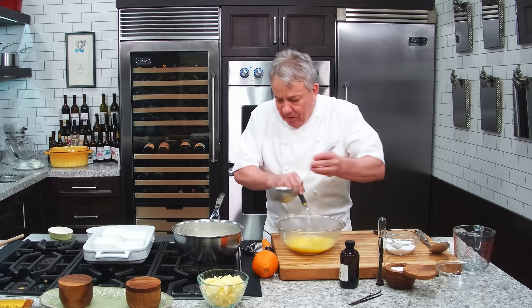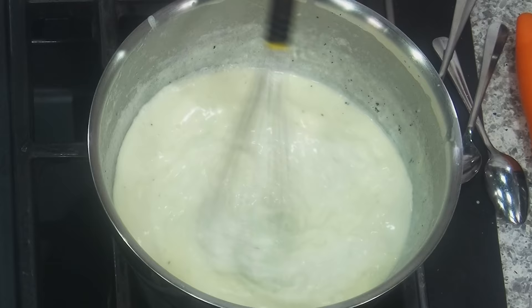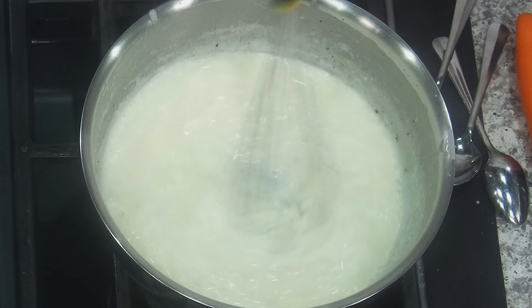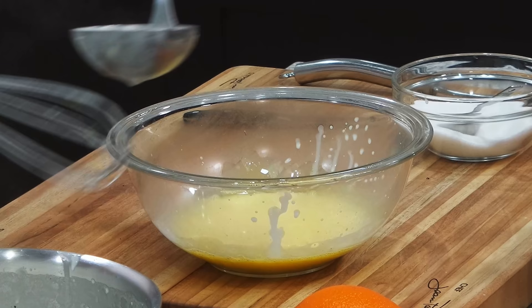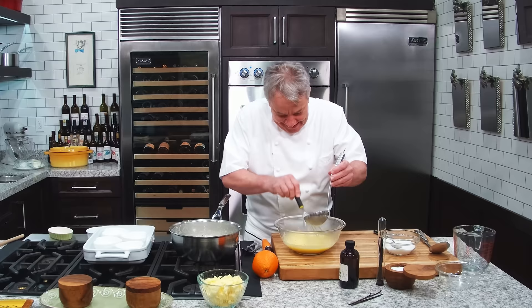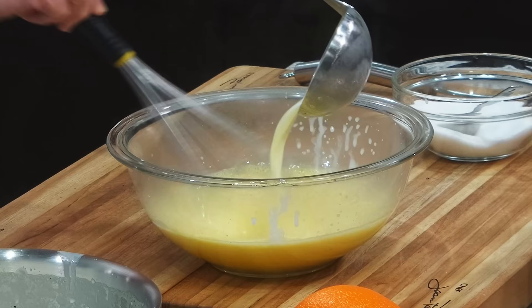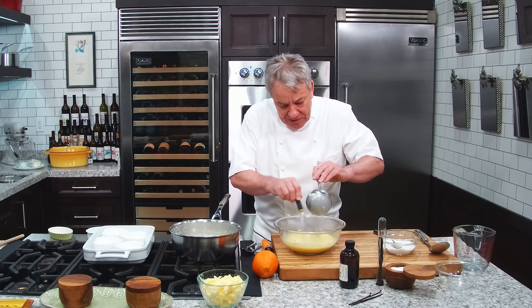I just wanted to make sure my white chocolate was melted completely, because the white chocolate has to melt. Then let me turn the heat off. We will adjust the sugar — and the sugar is really up to you. Some people like a lot of sugar, some people like very little. I really don't like my dessert to be too sweet. Let's not make too many bubbles, because we don't like bubbles. So we're going to stop with the whisk because everything is good.